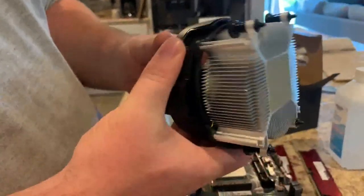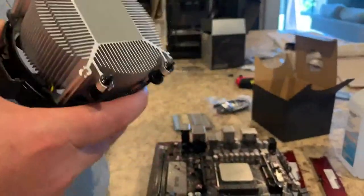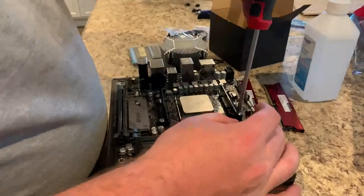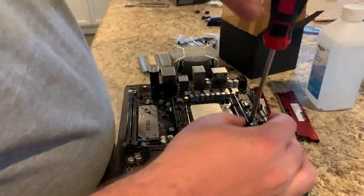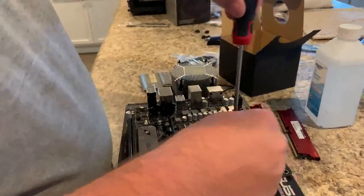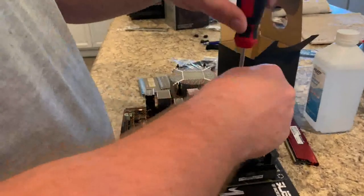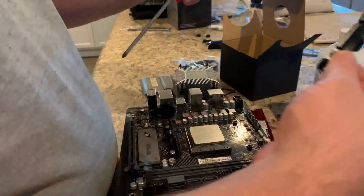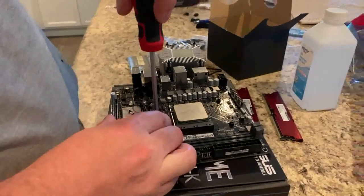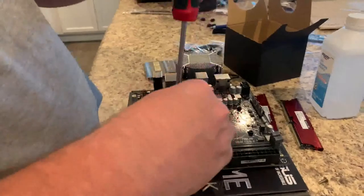It's kind of overkill because this is a humongous cooler for this little 1600 AF, but it already has thermal paste applied so we're just gonna use it. To use this cooler you need to take off these mounting points. Keep these mounting points — if you ever want to use this motherboard for something else, you might need them for a liquid cooler or a different cooler that requires the stock brackets. We'll put them in the motherboard box for safekeeping.